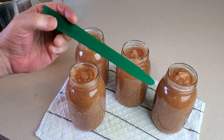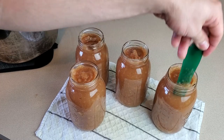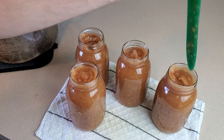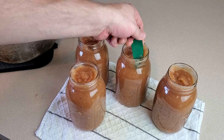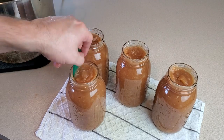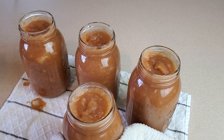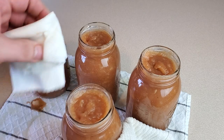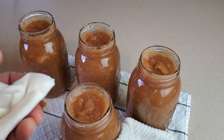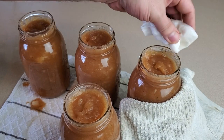Now we'll take the debubbler headspace measuring tool and work it around the inside walls of the jar. What we're looking for is to dislodge any rogue air bubbles that might be trapped in there. We don't like trapped air bubbles in our canned goods — we want to let them escape through the top. Next we have to wipe the rims of the jars with a damp paper towel to make sure any bits of food residue are off that top edge to ensure a tight seal with the gasket on the lid. These are super hot so I'm grabbing the jars with a dish towel.